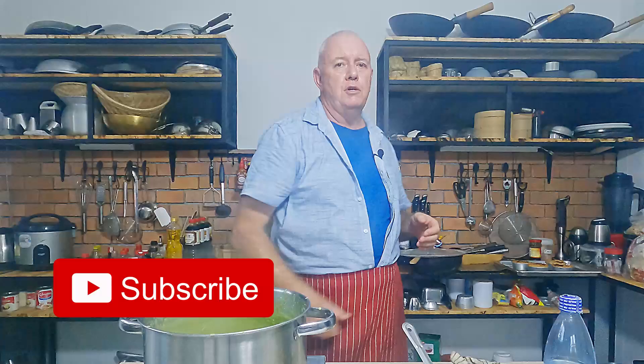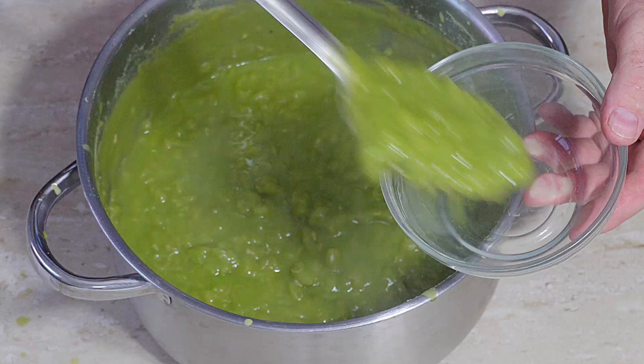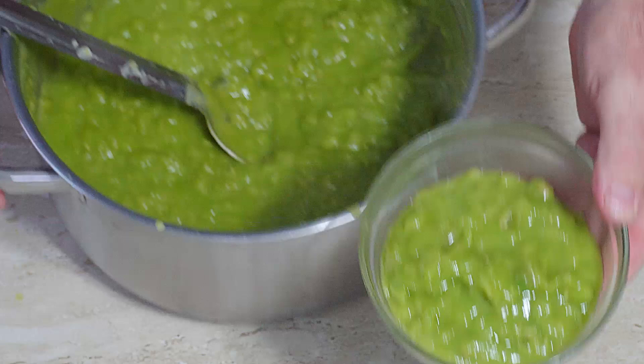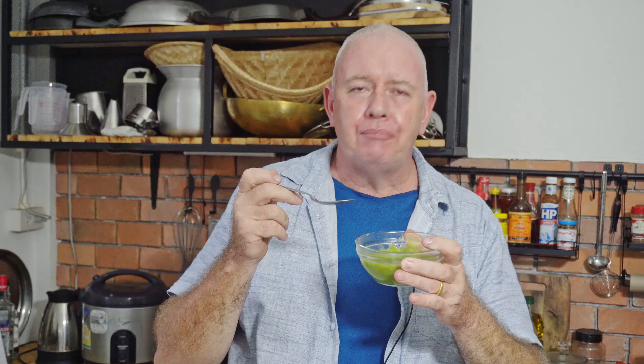That's it guys, that's how you make mushy peas — dead easy. Real mushy peas made. Serve them up with mint sauce, fish and chips, pies, anything. That is how to make real English mushy peas. They are absolutely fantastic. If you like what we're doing, don't forget to like and subscribe, share with your friends — catch you in the next video.